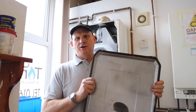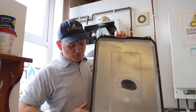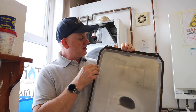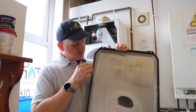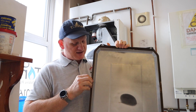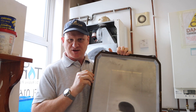Another telltale sign is the seal that runs around the outer combustion chamber door or cover — on a negative pressure boiler it's a foam seal, whereas on a positive pressure boiler it's a good thick rubber seal. That's another difference between the two.